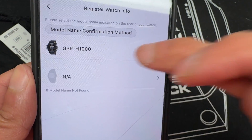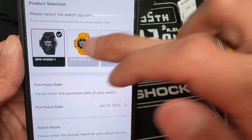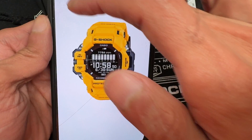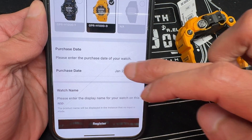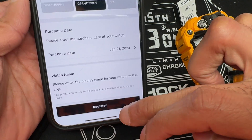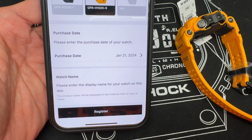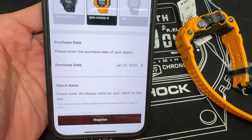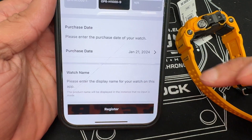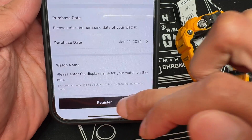The watch will be displayed on the screen — here's the GPR-H1000. Select that one. Not sure why they ask you to select the color code, but there's the yellow one — I'm going to select that. Then enter the purchase date; select whatever date you actually purchased the watch. That helps the app track your warranty, which is a good way to note your warranty period. Go ahead and click Register.